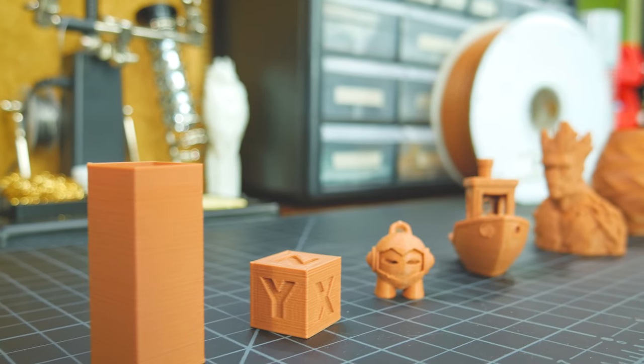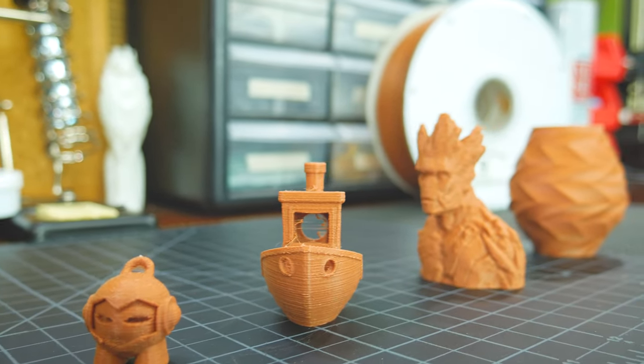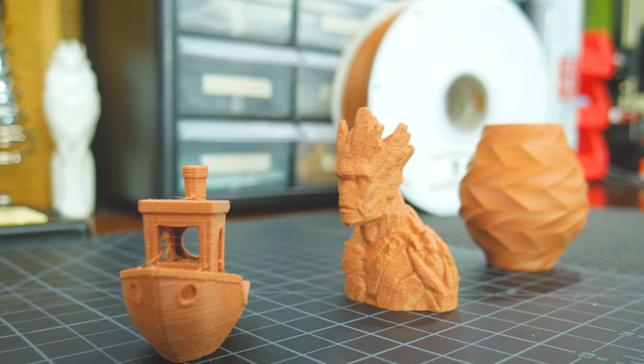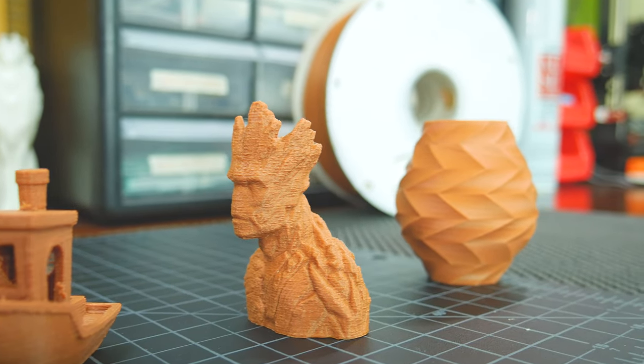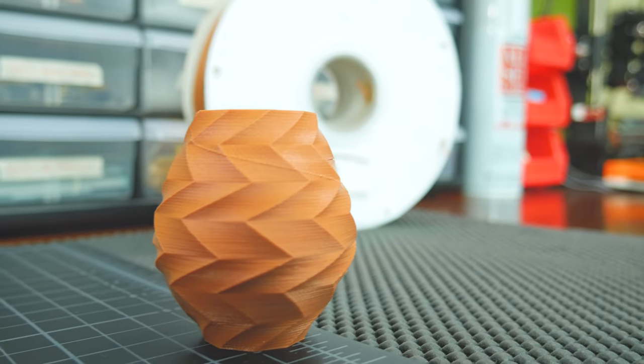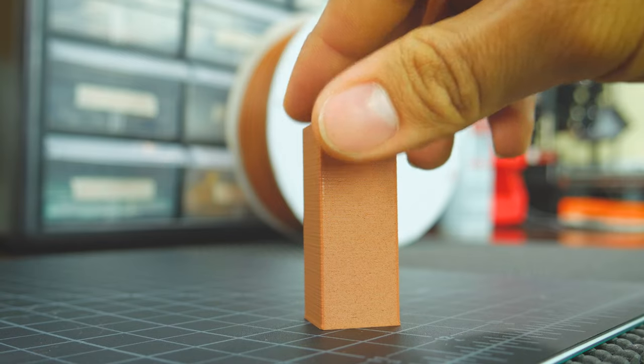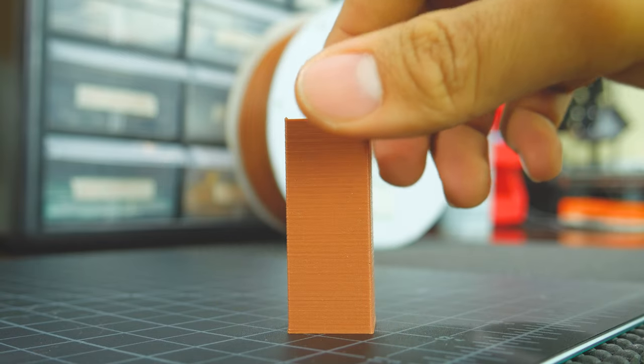To test the filament, I printed a calibration tower, a cube, a Marvin, a 3D Benchy and other prints that look great with this filament. One very cool thing about some wood filaments is their ability to get darker the hotter you extrude them, giving them a more realistic wood look. Unfortunately, probably due to a low wood composition in the filament, there was no color change even if the bottom of this tower was printed at 195 degrees and the top at 240 degrees.